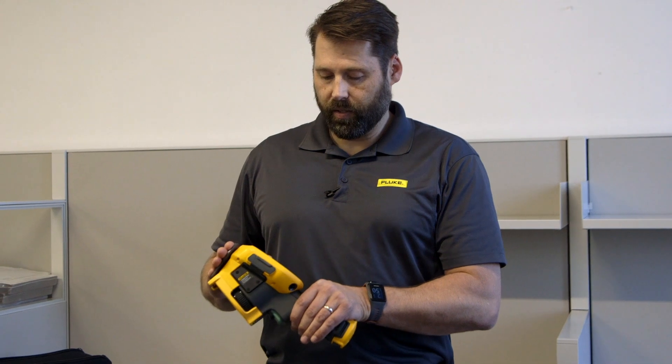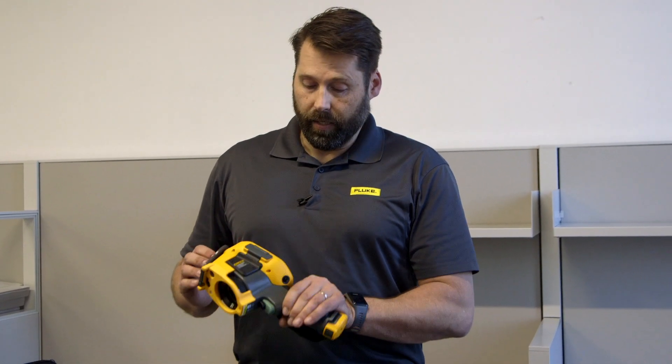All in all, it's the same ruggedness and reliability that you depend on from your Fluke imager, with several new features that I think everyone's really going to enjoy. My name's Adam Weiser, Fluke SE for New England. Thanks for watching.